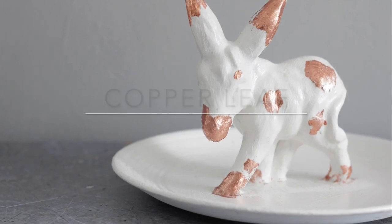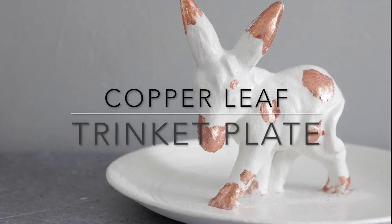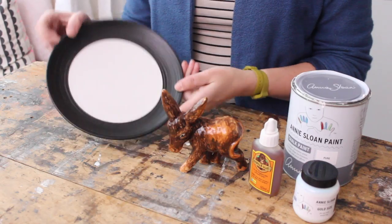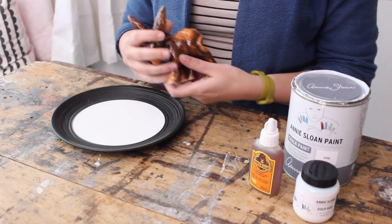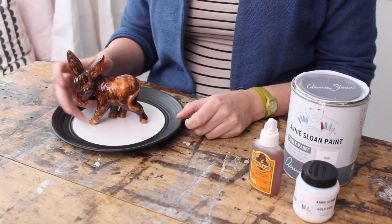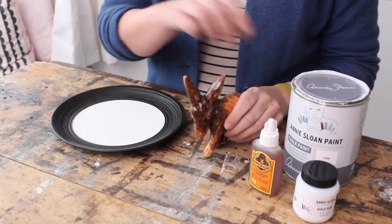I'm going to make some stuff you probably have lying around your house, because I'm going to turn some figurines and old plates into these really cute trinket dishes. So you need an old plate and a figurine, and you want something with quite a distinct shape, because you're going to paint the whole thing and you still want to see what kind of animal it is. And I'm going to glue the donkey onto the middle of the plate.